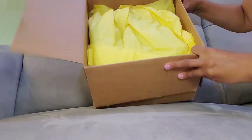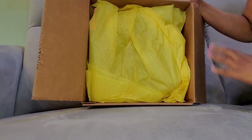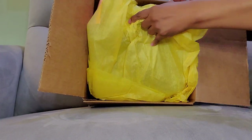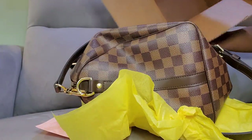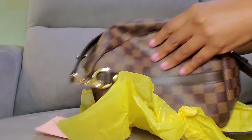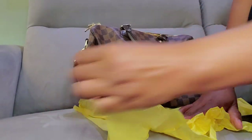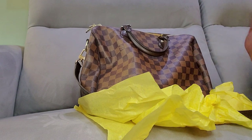Okay, so this is what's in the box and you are seeing it just like me for the very first time. This is how she boxed it. Very interesting. It is supposed to be the Speedy Bandolier.